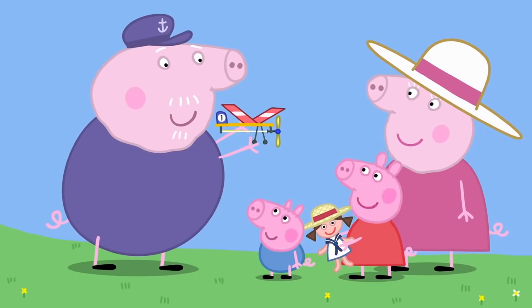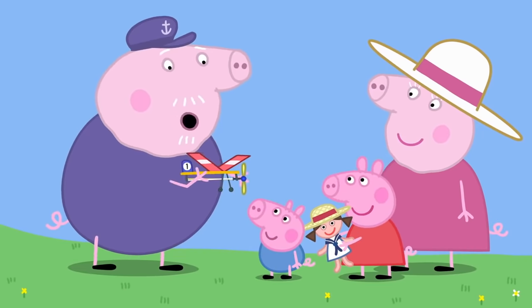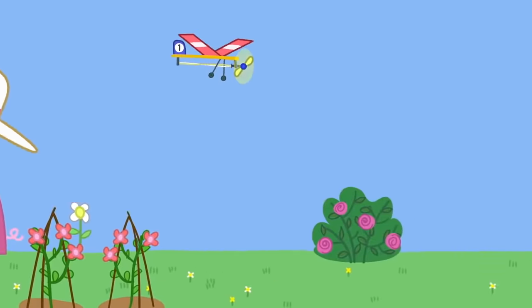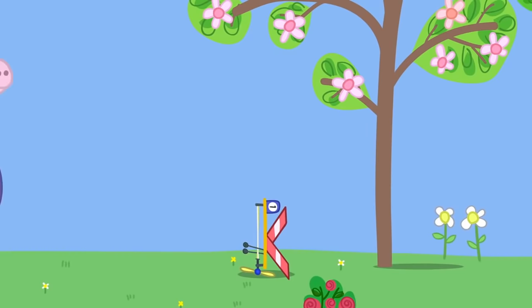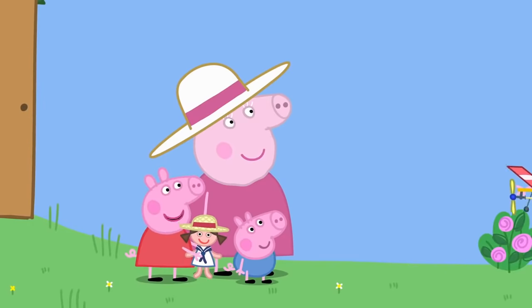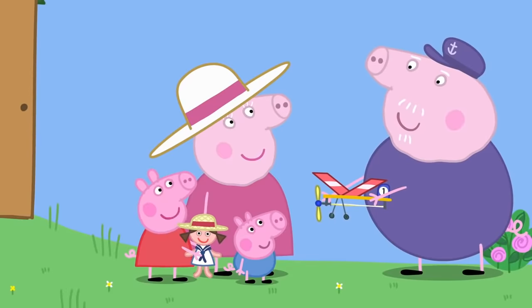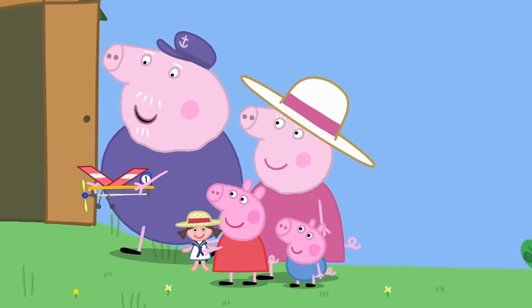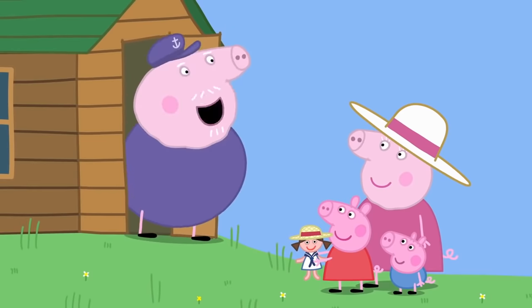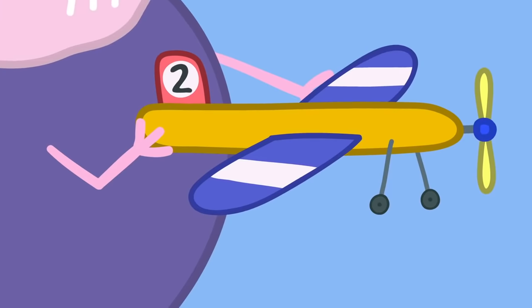Can it fly, Grandpa? Of course — watch this. Landing is the tricky bit. It is the best little plane ever, Grandpa. But it could be better if it were bigger. So I made this one — Mark Two.